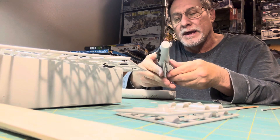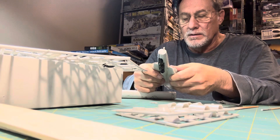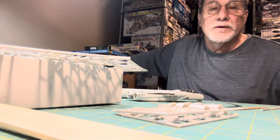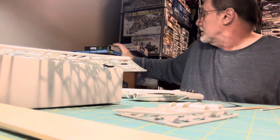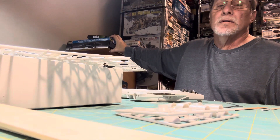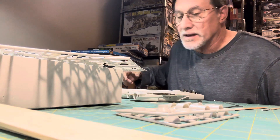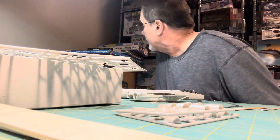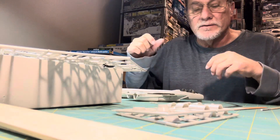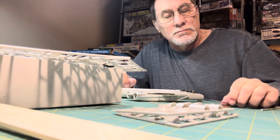So I'll be working on that now, and some other stuff I got going on. I don't know if you can see it, but it's a Revell Apache helicopter in like 1/35 scale, so it's a pretty good size. So that's where I'm at now — building some models.